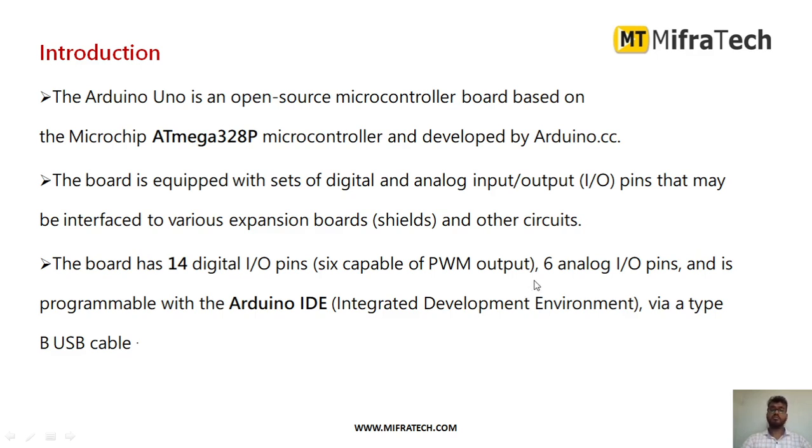You can write programs for this Arduino using the Arduino IDE, that is the Integrated Development Environment. You can dump the code using a Type B USB cable.